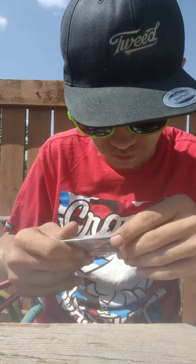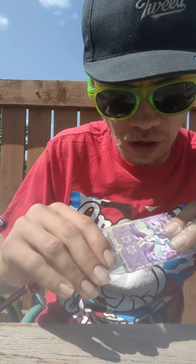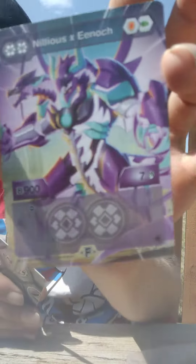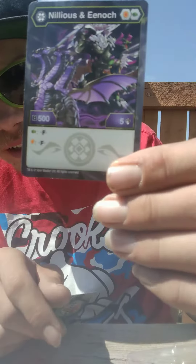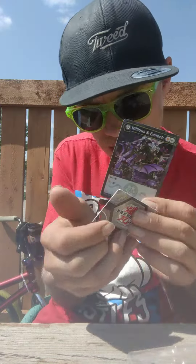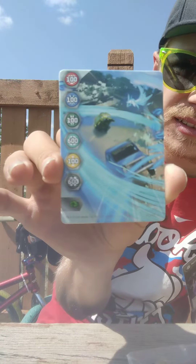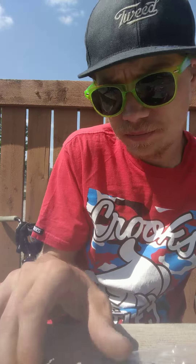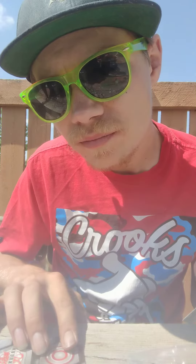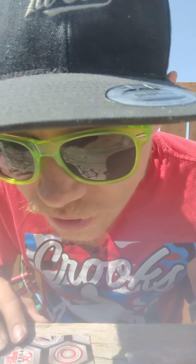Alright, so we have got Nilius X Enoch right here. And we got the card for Nilius and Enoch right there. And then we got the skate card. Put it down over here. Try to see if I can angle it correctly — a little bit more. There we go.